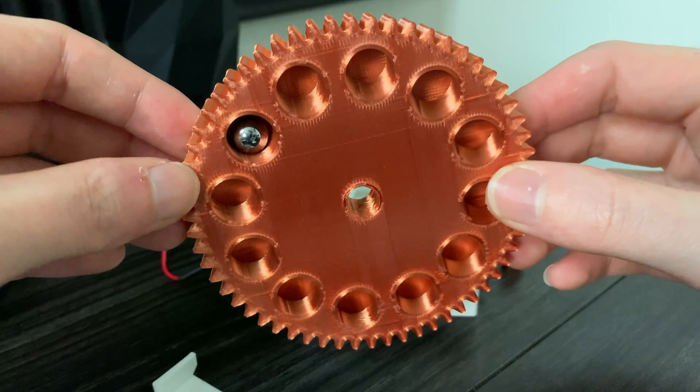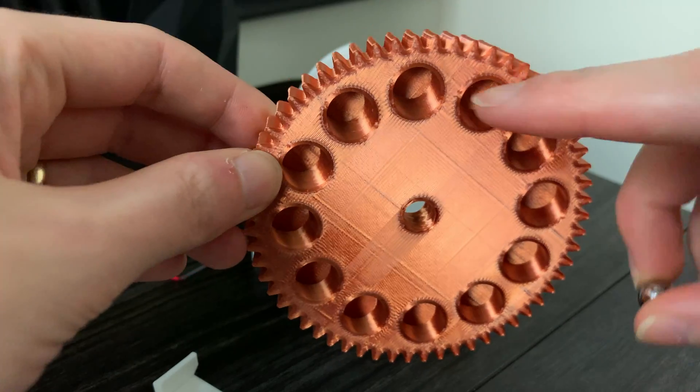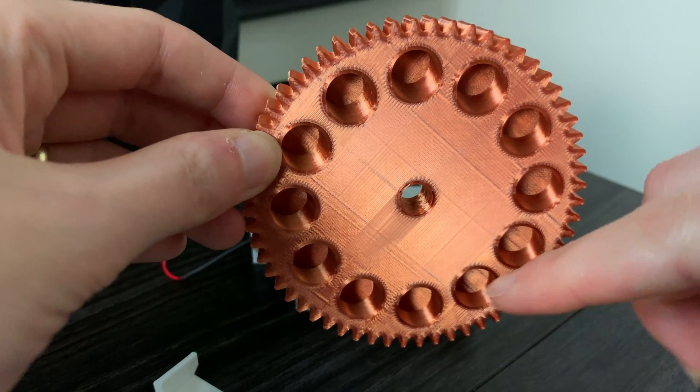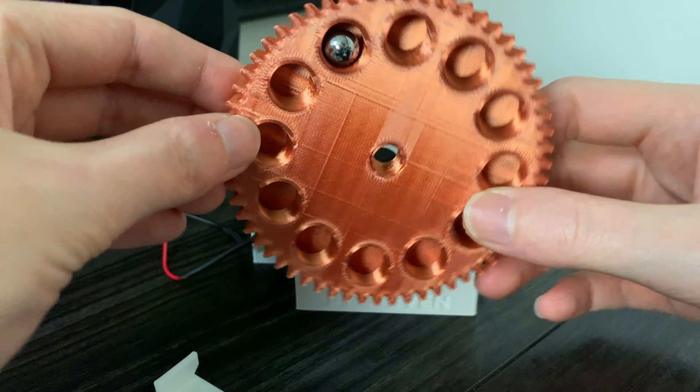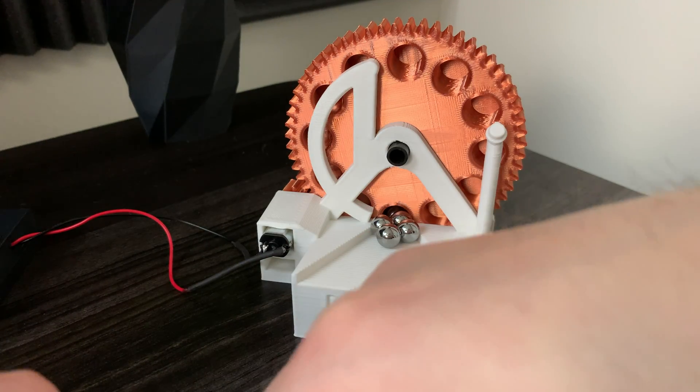And when the wheel rotates 180 degrees, that top angled hole is now angled down, which allows the marble to fall out. The marbles load in from the inclined plane in the front.